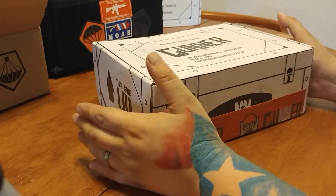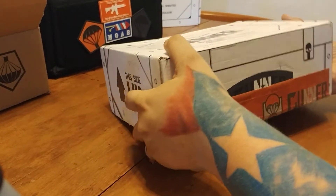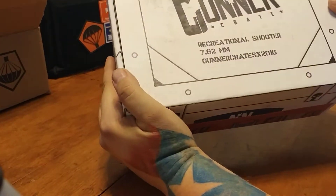Hey guys, Joe Fish here, and I've got a heavy, heavy gunner crate. Super heavy.